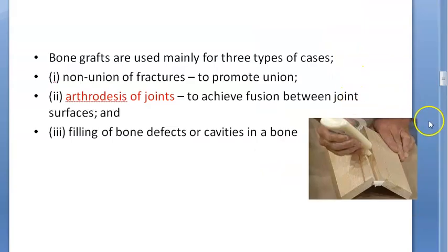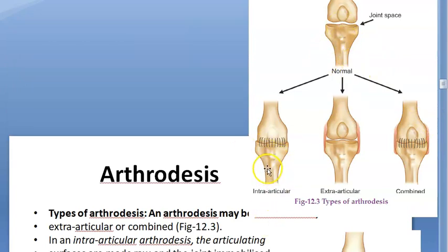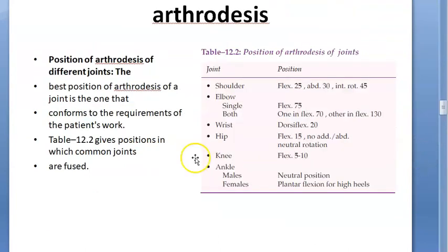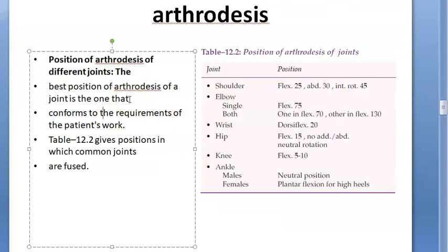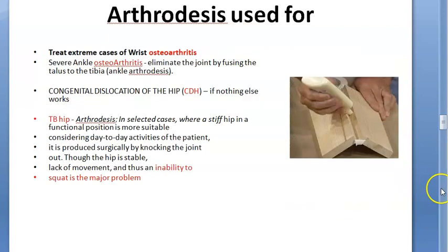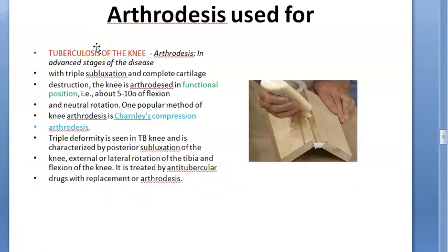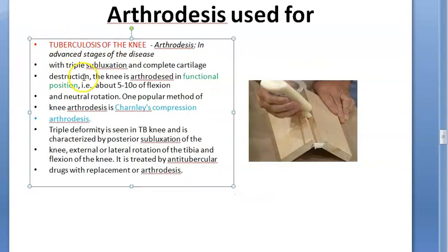In the types of arthrodesis: intraarticular is within the joint; extraarticular means outside the joint capsule with a bone bridge. The functional position is maintained — mostly flexed. When will you use it: osteoarthritis of ankle and wrist, congenital dislocation of hip if nothing else works, TB hip — but they can't squat if it's the hip. Wrist and hand, if fixed, you can still do something. Hip and knee arthrodesis makes sitting and standing very difficult.